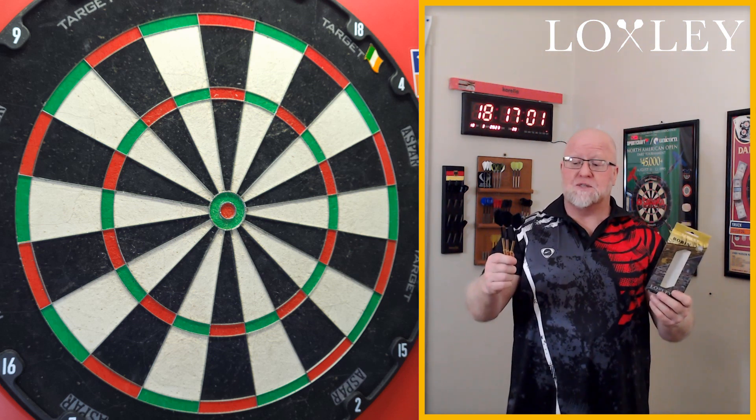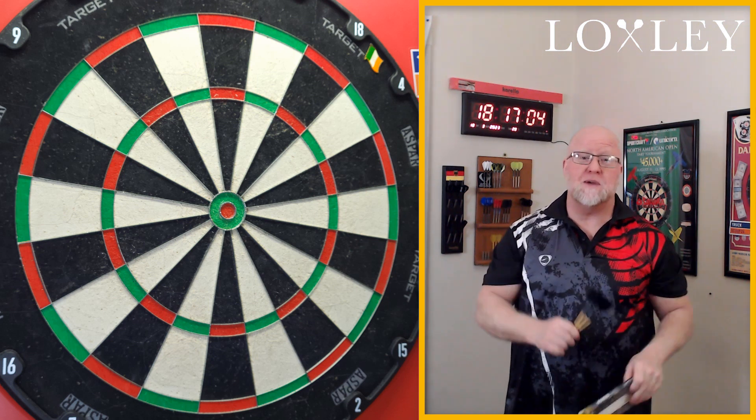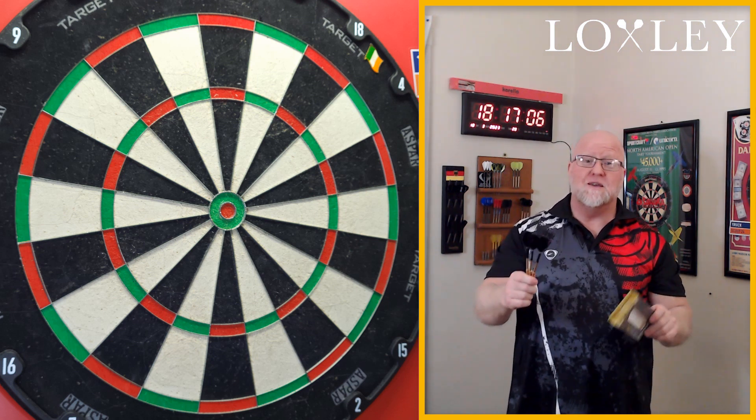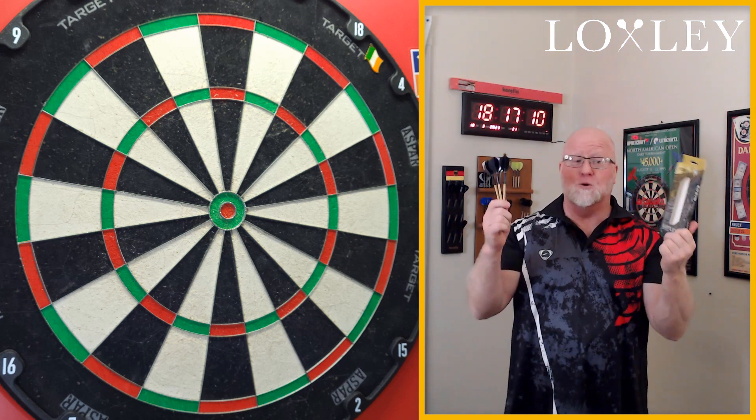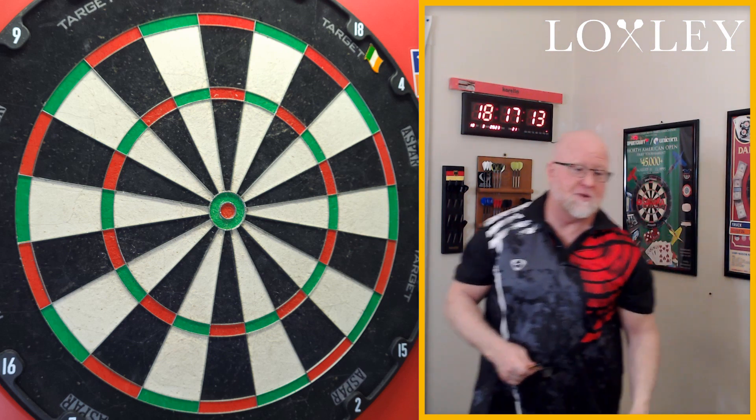We've got a special video clip for the perfect match weight, and after that we'll get them on the board. I'll throw these for a bit and let you know what I think of the golden Loxley Robin Model Ones. Here we go.